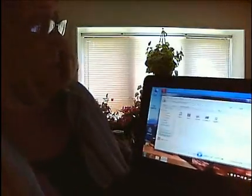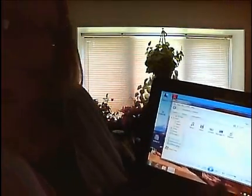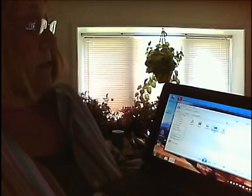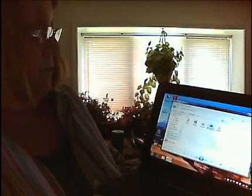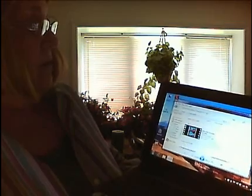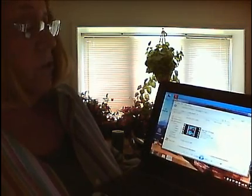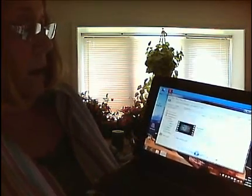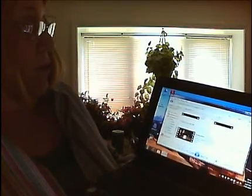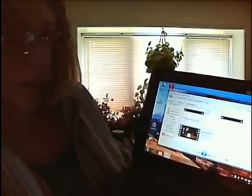I'm going to bring up the library from that computer remotely — the machine is called Screamer. I'm going to bring up recorded TV. It's going to take a minute to load because it's loading over the internet. I'm going to bring up all TV and scroll down to Stargate Atlantis, which I recorded on the Sci-Fi channel.